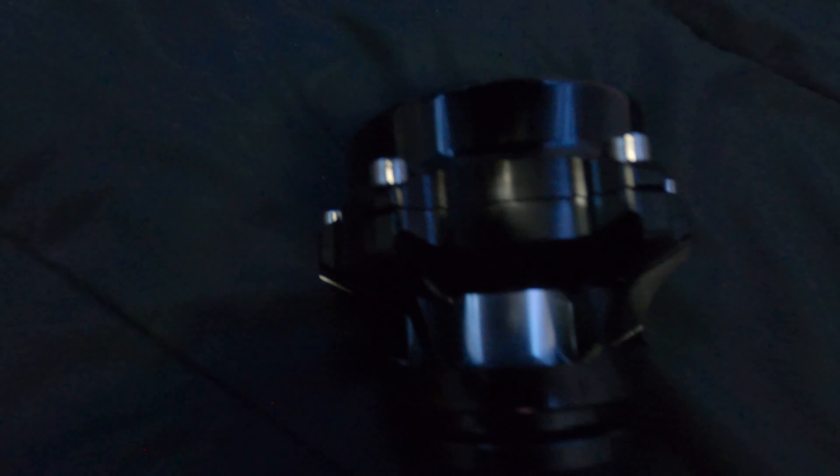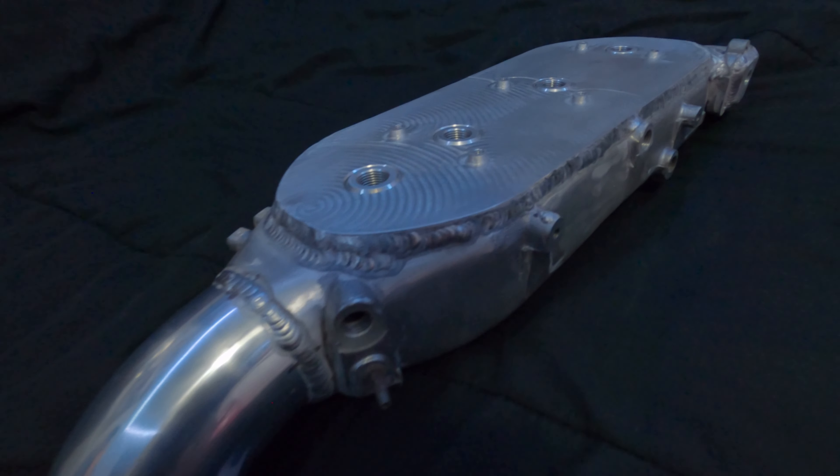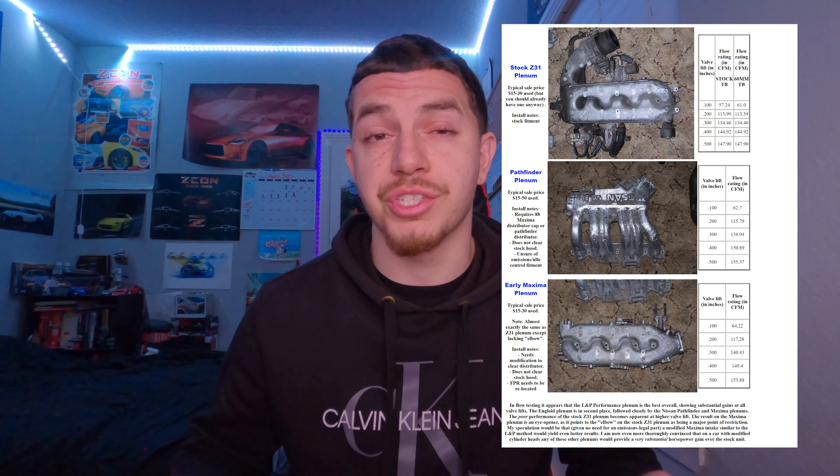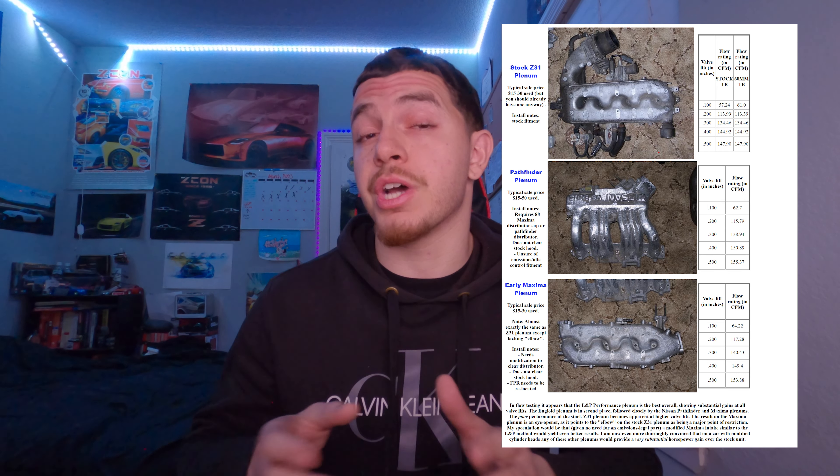I've heard nothing but good things from VS Racing from a lot of people inside and outside the Z31 community, including a lot of the OGs as well. Outside of turbo upgrades, I also got another upgrade: this gutted maximum plenum. This unit is made by Mario Nostradamus — he's someone in the Z31 community who guts stock Z31 plenums as well as maximum plenums like this one. According to information I found online, the maximum plenum does have slightly better flow stock-for-stock compared to the Z31 plenum.